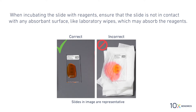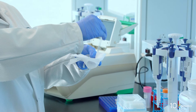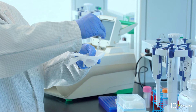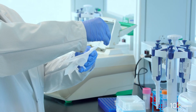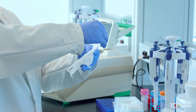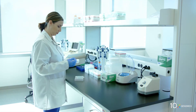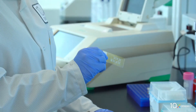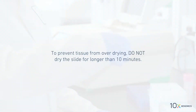Like laboratory wipes, which may absorb the reagents. Discard the reagent by draining and/or holding the slide at an angle with the bottom edge in contact with the laboratory wipe. Wipe excess liquid from the back of the slide without touching the tissue sections. Air dry the slide; if necessary, gently fan the slide to accelerate drying.